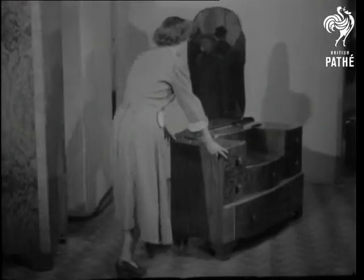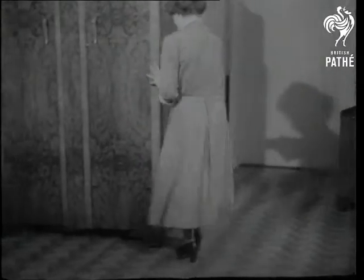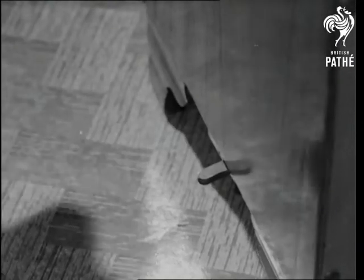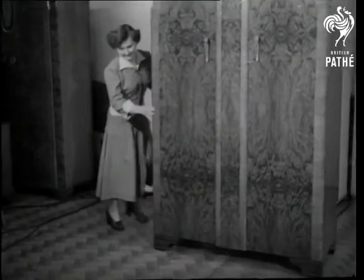No tractors for the housewife, but even so, this furniture's easy to push around. It's a brainwave by a maker whose wife put her foot down. The wardrobe's got an undercarriage controlled by that tiny foot brake. Helps a girl to get her hand in, ready for prams.